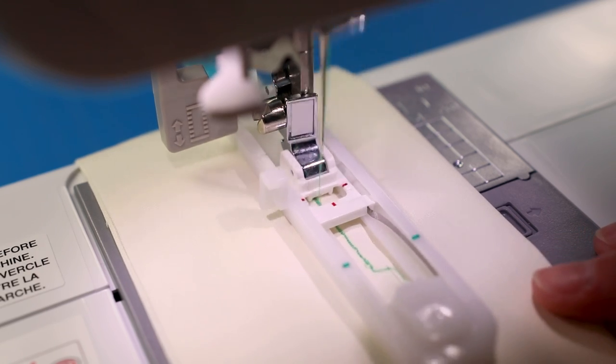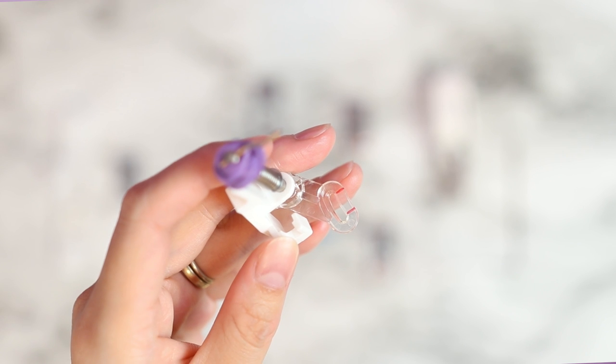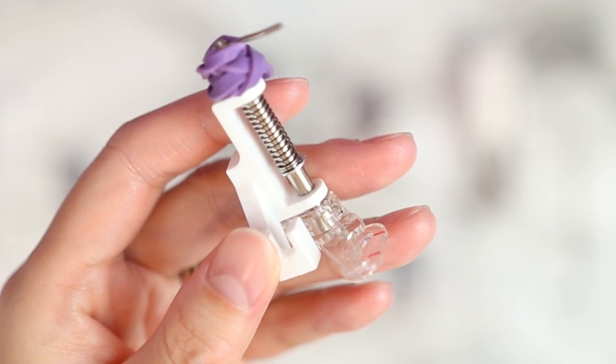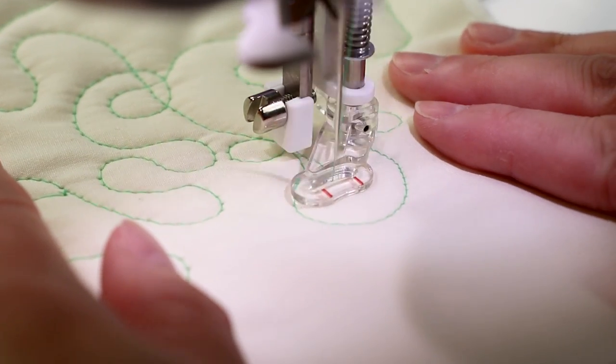I didn't really have any issues with using the feet. With the quilting foot for free motion quilting, I did make an adjustment based on Leah Day's recommendation and I was really glad I did - when I put the foot on the machine the fabric was not going to move around very much under it, so I'm glad that worked out really well. Other than that one small issue, the feet have performed really well on the Brother CS7000i.